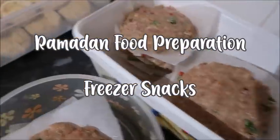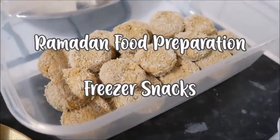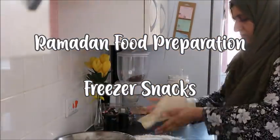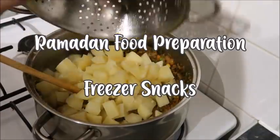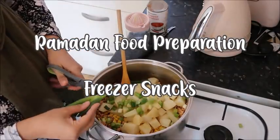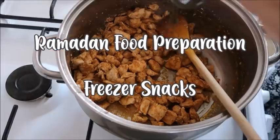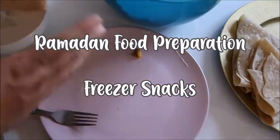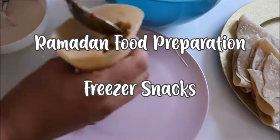Salaam and hello everybody, I hope you're all doing really well. Welcome to my Ramadan food preparation video for 2020. I've bulk prepped lots of freezer snacks including samosas, spring rolls, and a few other bits, so I hope it gives you lots of ideas. Have you started preparing for Ramadan? What are you doing to prepare and are you excited?